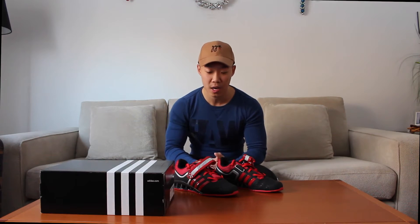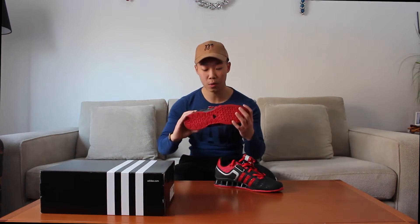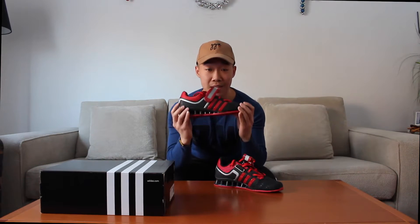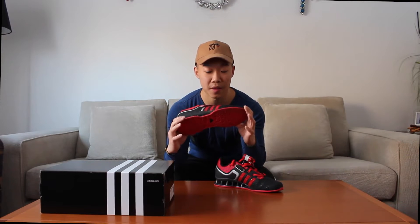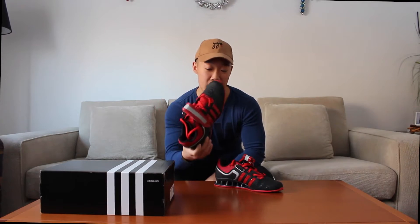What's going on YouTube, welcome back to another video. Today I'm gonna do a review on these new shoes that I got — the Adidas adipowers. They were on sale; they retail for $200 and they went on sale for $80, and even though I told myself I wasn't gonna buy on Black Friday, I still did.